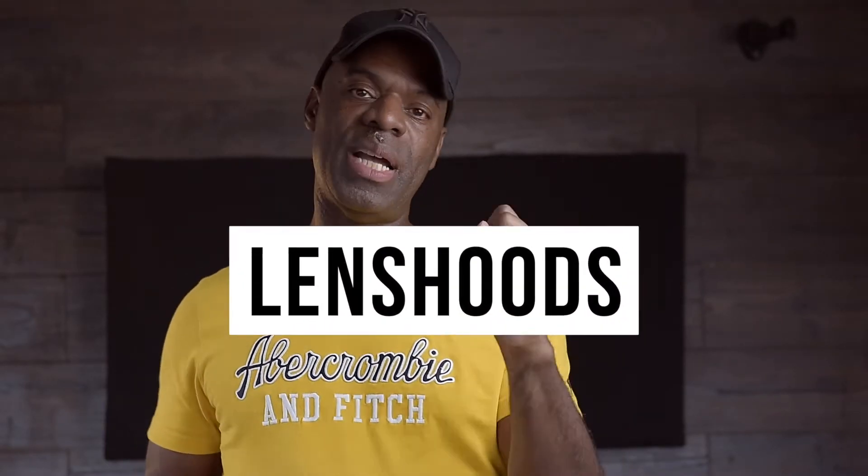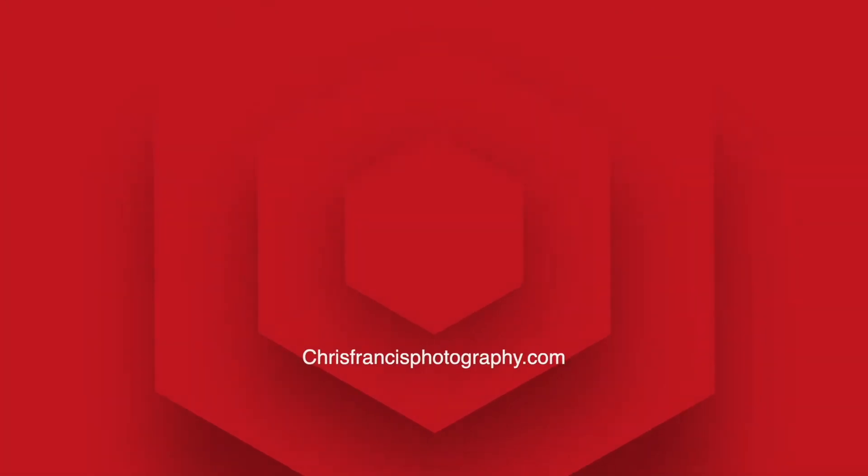Hi guys, welcome back to the channel. It's been a while since I've been on and my apologies - I had some personal issues to deal with. But today let's crack on with our topic: we're talking about lens hoods and two uses that we have for them. Let's get into it.